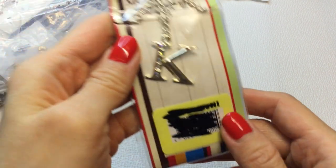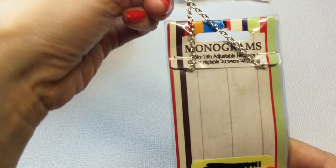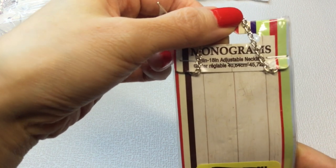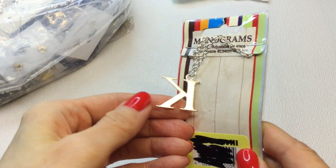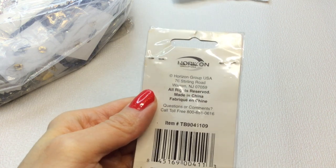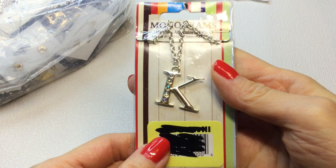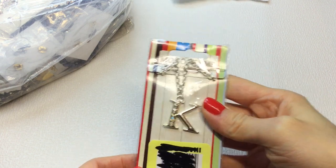Next we have this, which says monograms and it's the letter K. It says 16 to 18-inch adjustable necklace. Very cute — it has these rhinestones, it's silver tone, very pretty. If anybody is interested in this, this will be $3.